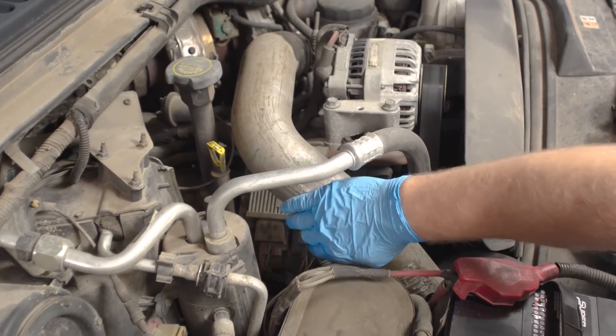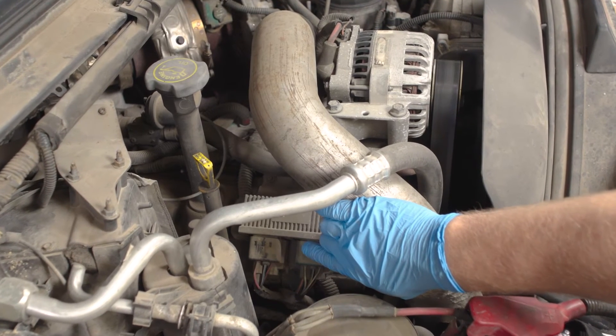Locate the glow plug control module. You'll find it here on the passenger side valve cover near the alternator. For access to the module, you'll need to remove the hot side intercooler tube.